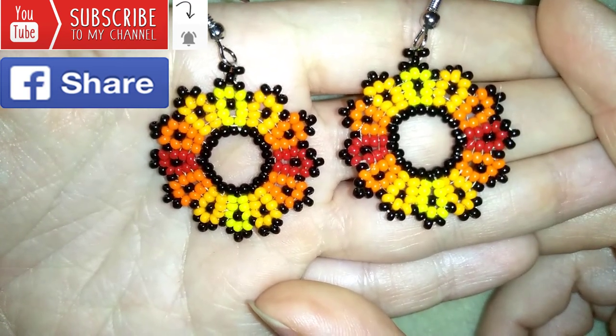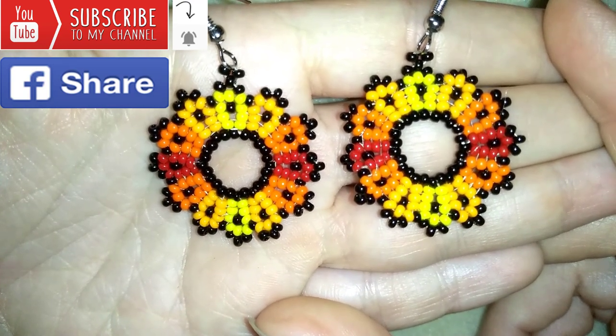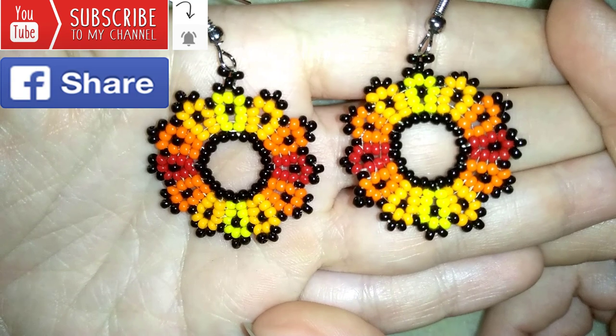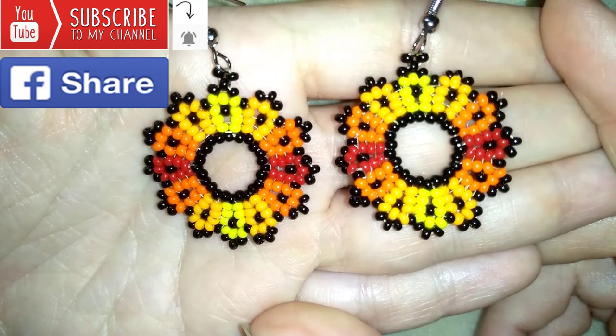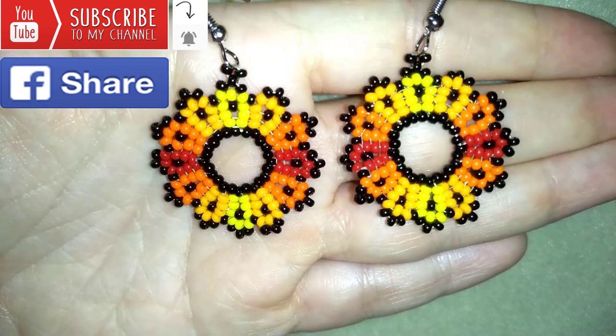Down in the description you will find a full list of materials, links to Amazon where you could buy supplies, a link to my store, and a link for PayPal donations to develop this channel. Thank you so much for watching. Now I will start with the list of materials.